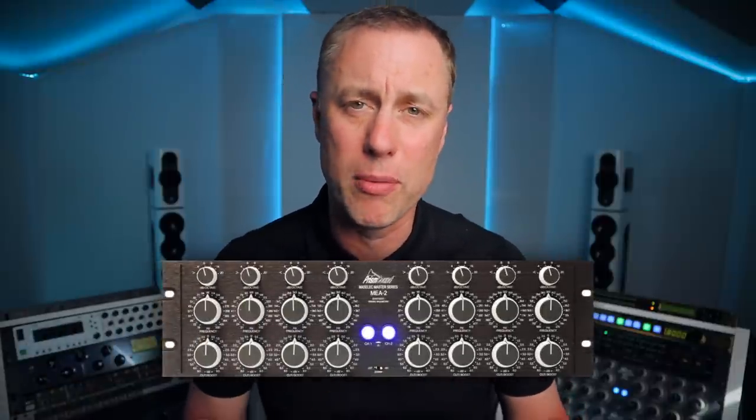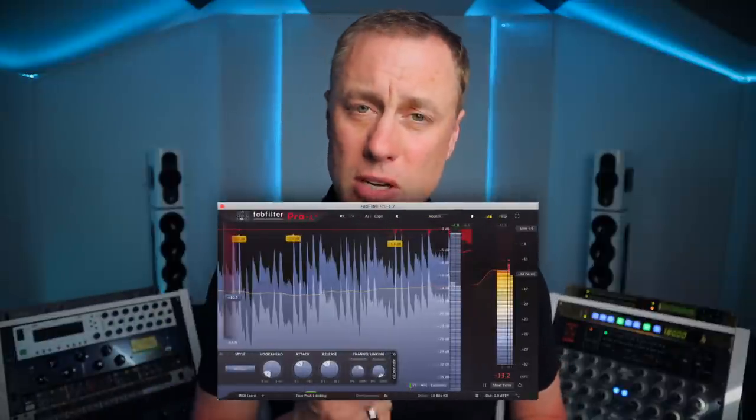So there's EQ, compression, and then some more EQ to counteract some of the things I've been doing with the compression. If I want to open the track up, add some more bass, add some pointy bass, or take stuff away, I'm doing that again afterwards. And then after that EQing, I'm more than likely going into a limiter. Sometimes I'll go into two limiters. Sometimes I'll go into a clipper.